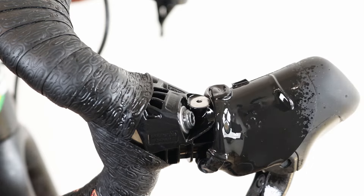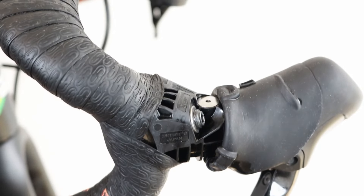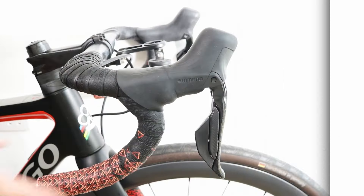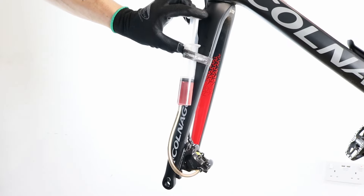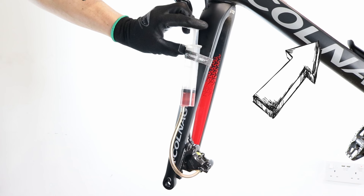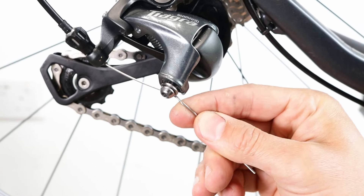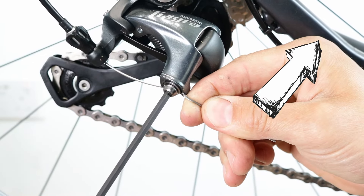Use isopropyl alcohol and a rag or paper towel to thoroughly clean the lever, removing any remaining traces of mineral oil. Roll the rubber cover down and test the brake again. If the brake still doesn't feel responsive, you might need to perform a bleeding process. My video tutorial here will guide you through the process of bleeding hydraulic brakes with dual control Di2 levers and non-Di2 levers. For non-Di2 levers, it's time to reconnect the cable to the derailleur and adjust the gears — I have a great video tutorial here to help you with this task.